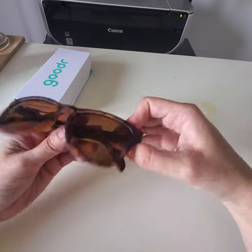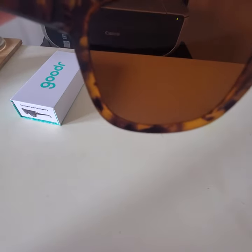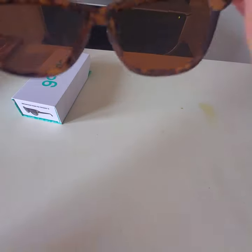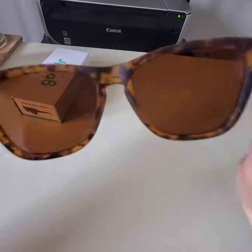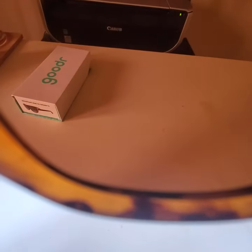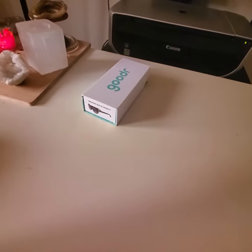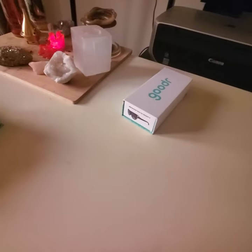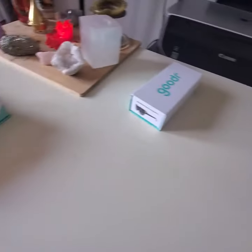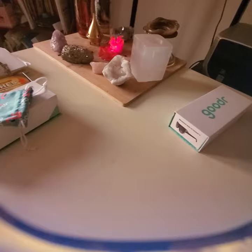Even if you live in a place where there's no sun all the time, you might like these because the polarized lenses just make everything clearer. My phone camera might not capture how good the lenses are, but they make everything look way better — they take away the glare and the colors are super good.